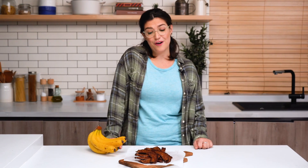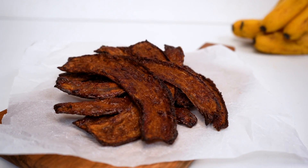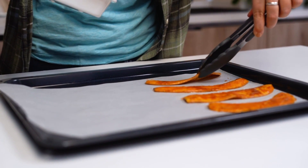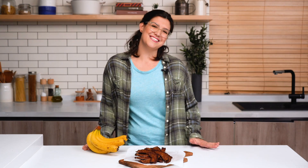Hey guys, I'm Lauren and welcome to the Side Chef Studio Kitchen. In honor of Earth Day, we will be making one of my craziest recipes to date: banana peel bacon. What I love about this recipe is we're going to take something that would normally get thrown out and turn it into, well, bacon. Let's get started.